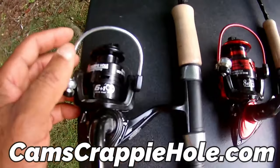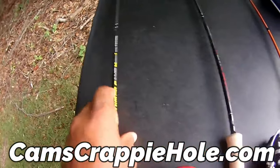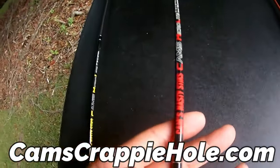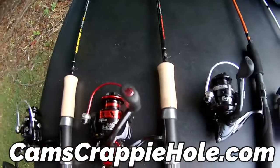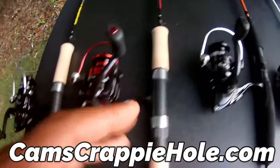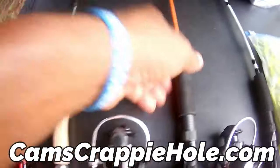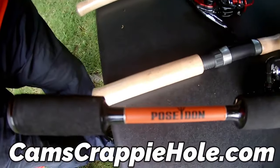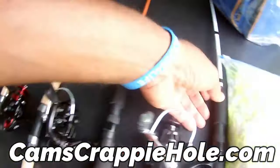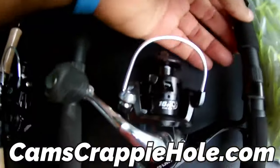I need the boat, the battery, the paddle, the motor — ship it to me or I want to come pick it up. I also need plastics, curly tails, that monkey milk and chartreuse. I need a tackle box — Cam's Crappy Hole water resistant, four trays in the bottom. Brand new mine is five and a half years old, not even a zipper has come loose. The only thing happening is it's faded because I'm always in the sun.